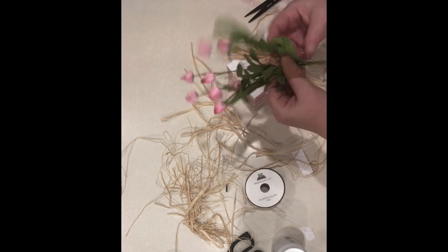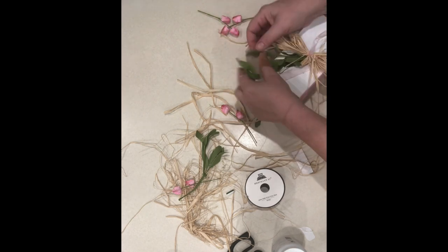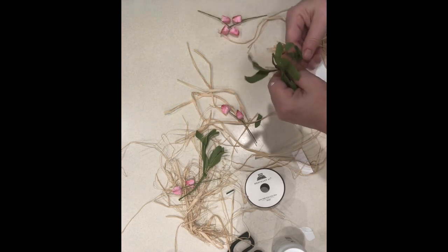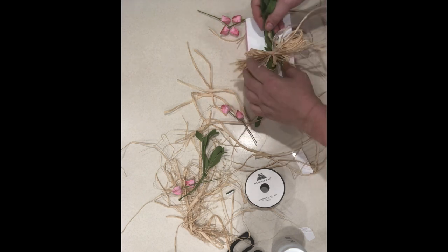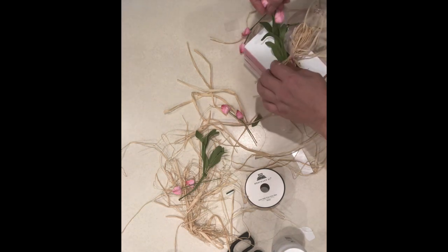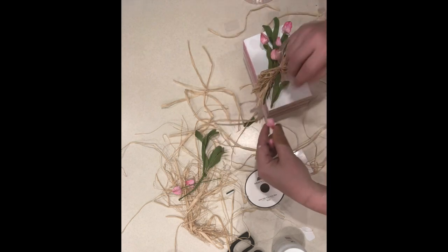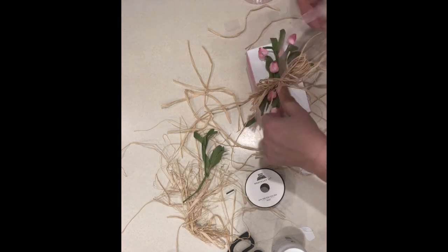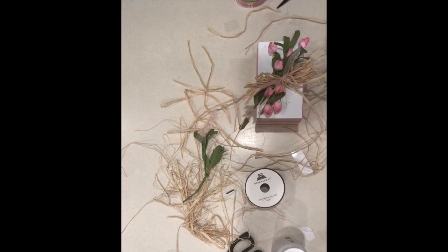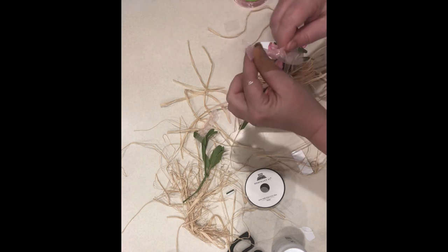I took this little bouquet of pink flowers and cut them off the main stem so I could place the greenery where I wanted and put the amount of flowers in each side that I wanted. You could use greenery or not — you can make this your own and it would just be adorable. I don't know what these little flowers are, but they're in the spring section and they're just so cute. Then I cut off that ribbon to give a couple little tails and tied a cute little simple bow to stick in the middle.